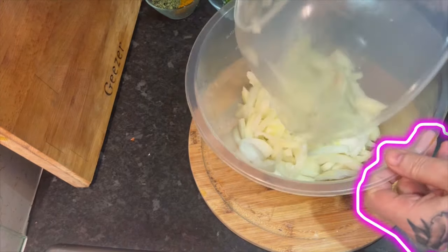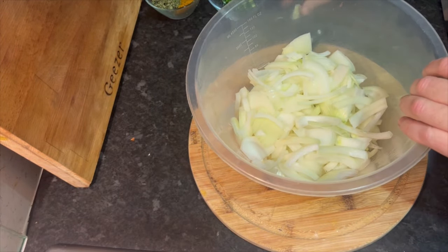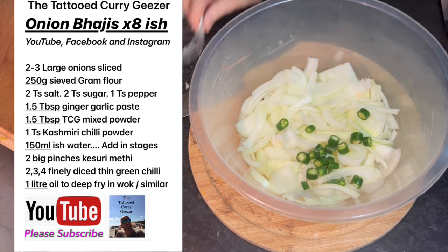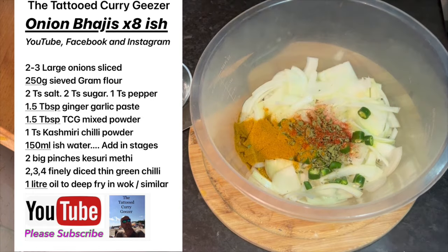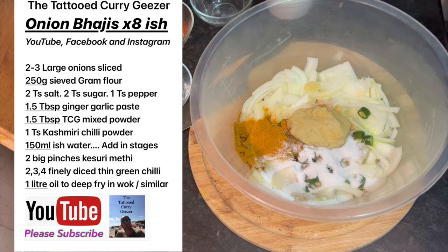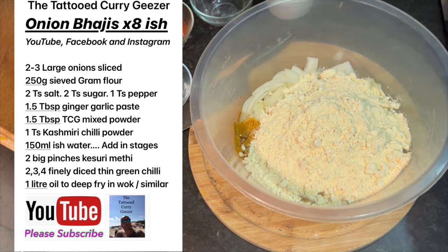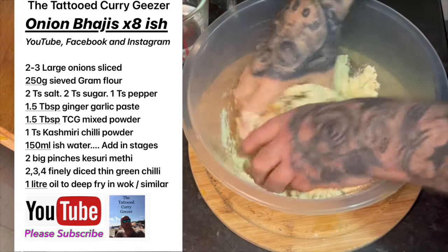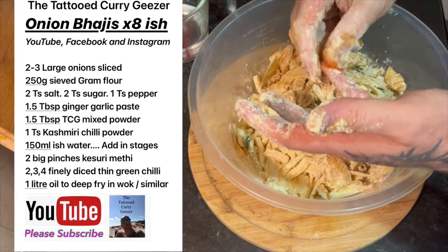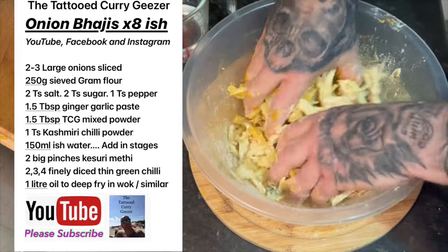Onions chopped — I'm going to put them in my larger bowl. Now all the ingredients go in except for the water; we're not putting the water in just yet. Chilies, powders, kasuri methi, salt, sugar, pepper, ginger garlic paste — whoop it all in! Gram flour — 200 grams of gram flour. Mix it all up. Lovely job — look at this! Oh, it's the best part, this is. Beautiful stuff!